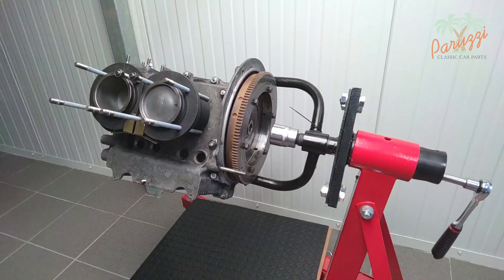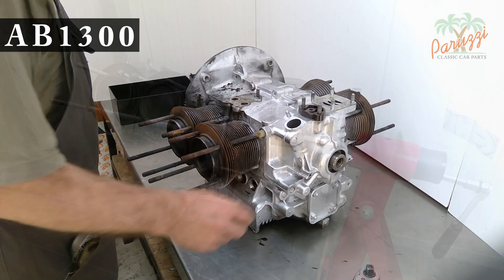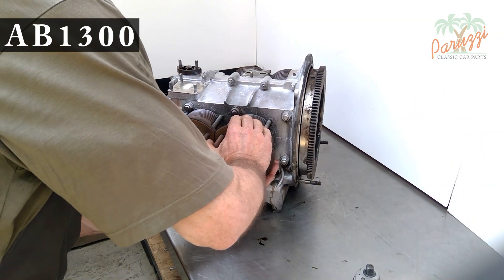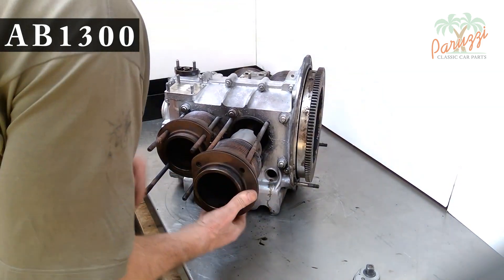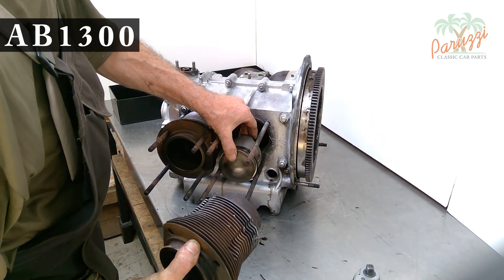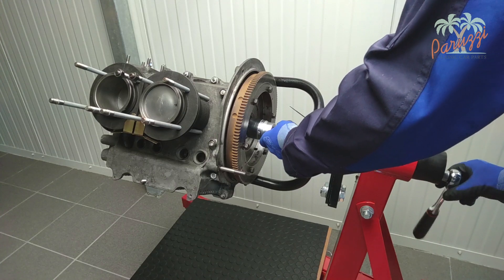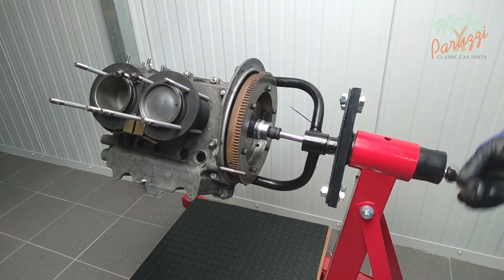Here we show our AB1300 engine hanging from the engine mount, but you can also disassemble the cylinders and pistons with the engine on the workbench — this does not require the engine to be additionally secured. Here you see the same engine on the workbench during its first overhaul. It is useful to leave the flywheel mounted as long as possible to be able to turn the crankshaft.